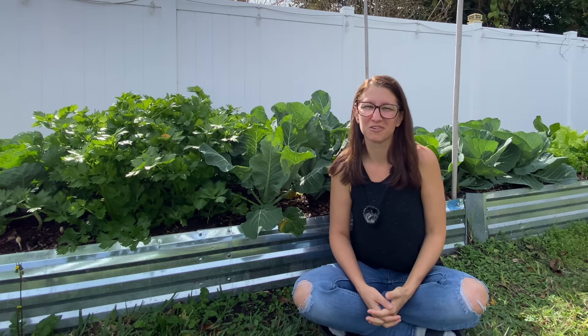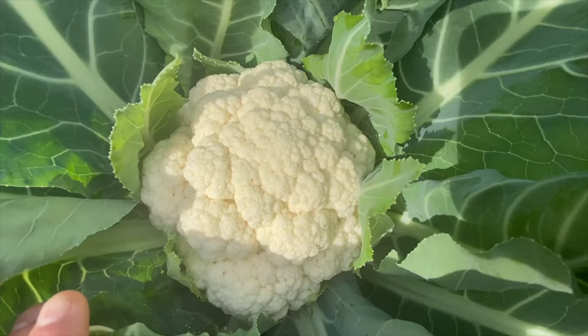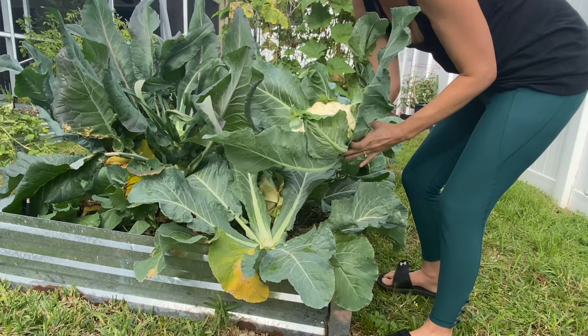Welcome to Homegrown Florida. I'm Petrina and today we are going to be talking all about our little friend right here, which is cauliflower. We are going to talk end to end, from seed to harvest, how to grow cauliflower in your warm weather climate such as mine, which is Florida.